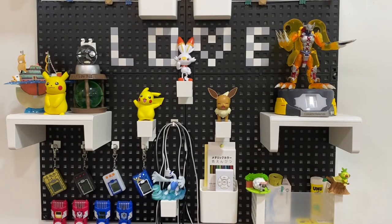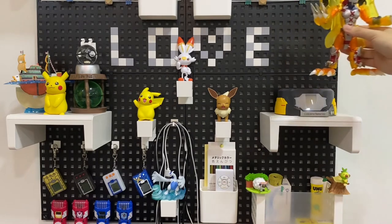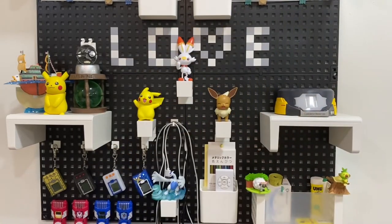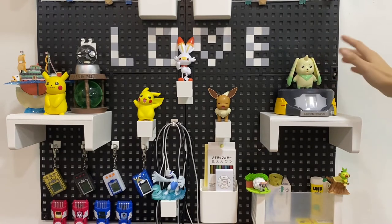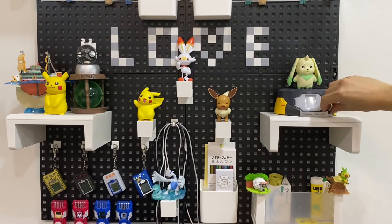I just figured out you need to put it on a platform. Let's remove this cool evolution mat and give Terriermon a flat spot right here, and watch it perform.